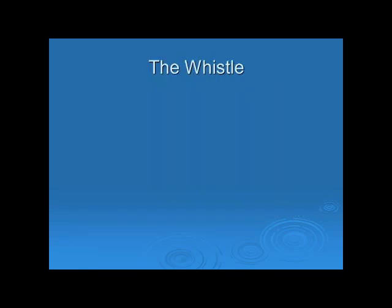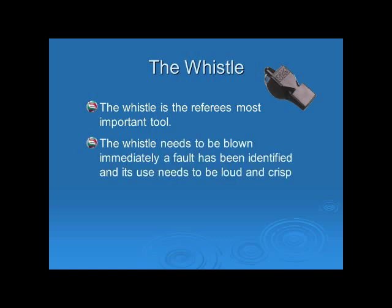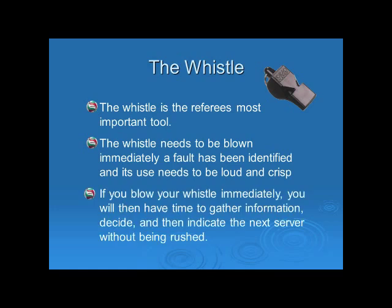The whistle is the referee's most important tool. The whistle needs to be blown immediately if a fault has been identified, and its use needs to be loud and crisp. If you blow your whistle immediately, you will then have time to gather information, decide, and then indicate the next server without being rushed.